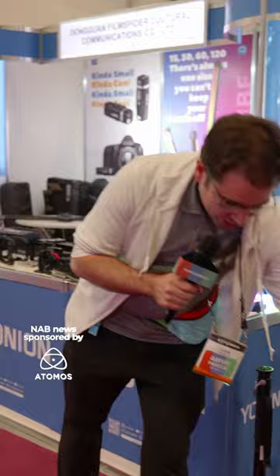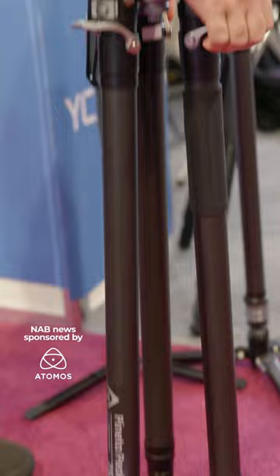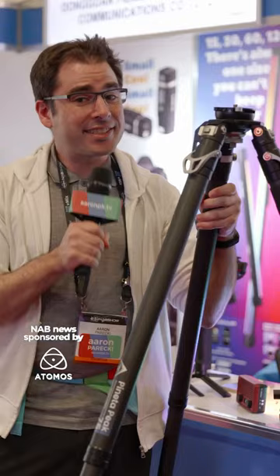Quick release to lift up the legs to loosen them, and then you just pull up to extend the legs all at the same time. This is a very neat design and super happy to share this with you at the YC Onion booth.